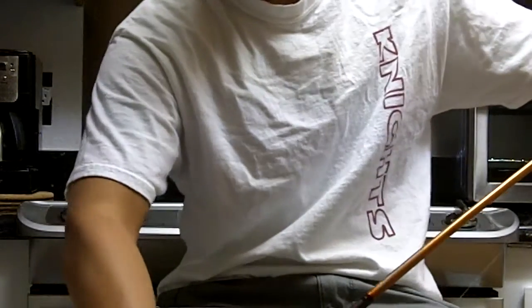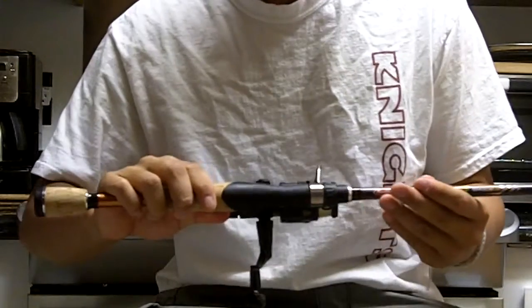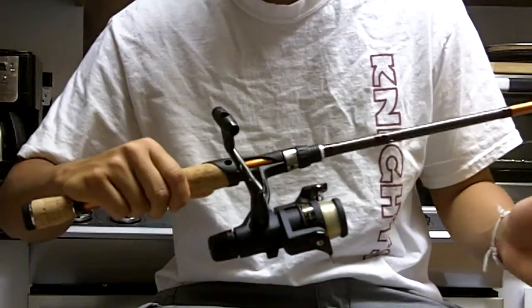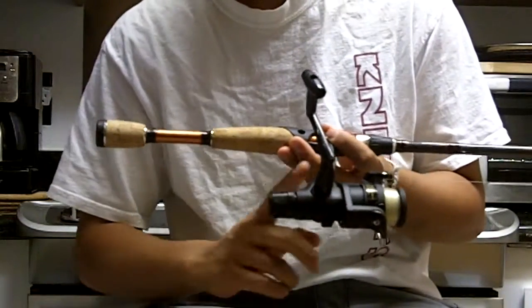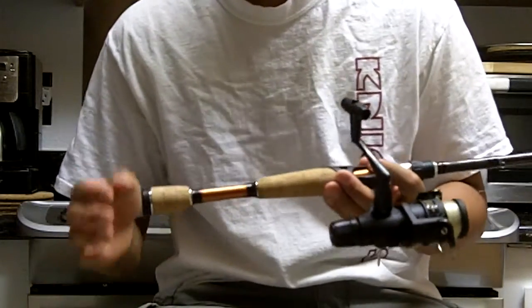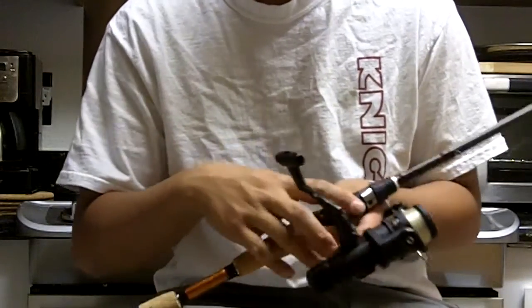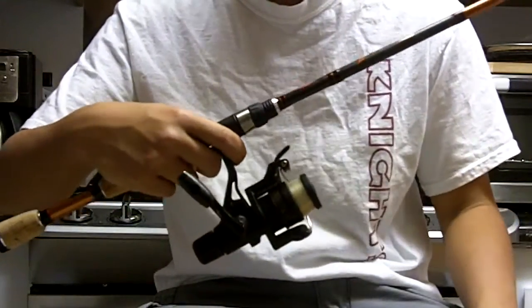The Shimano IX 1000R reel — I would give it an 8 out of 10. The positives being that it's full graphite construction so it's pretty high quality. It still has a Shimano 4.1 to 1 gear ratio which makes it nice. It has this neat little quick trigger thing which I don't really use but it's nice to have.